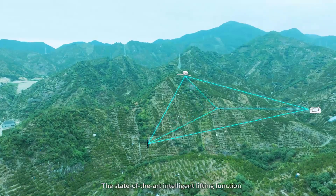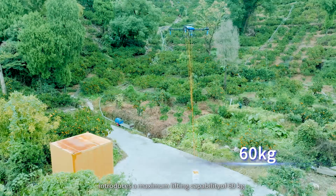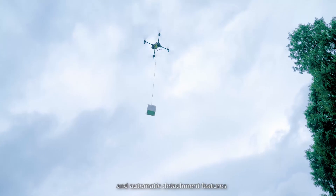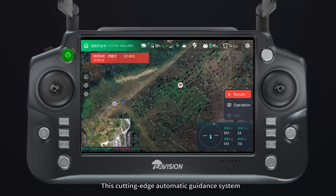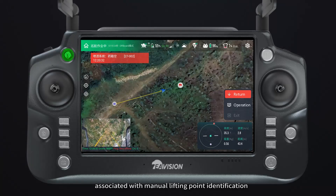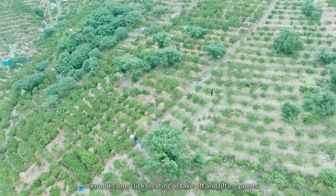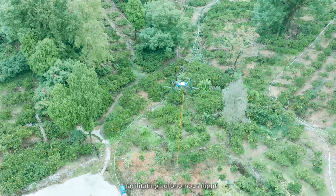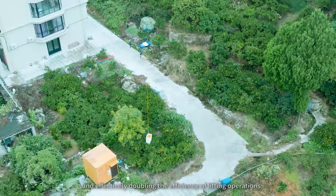The state-of-the-art intelligent lifting function introduces a maximum lifting capability of 60 kilograms, streamlined with quick installation, quick release, and automatic detachment features. This cutting-edge automatic guidance system addresses the common difficulties associated with manual lifting point identification and the high risk of flight misjudgment. It enables one-click locating of take-off and lifting points, facilitating autonomous flight and effectively doubling the efficiency of lifting operations.